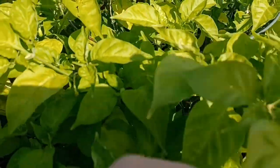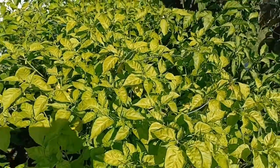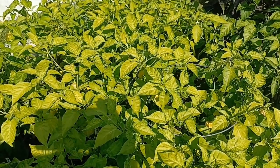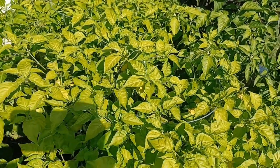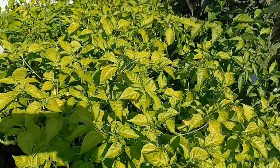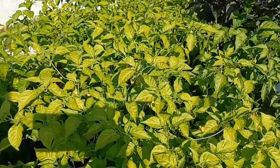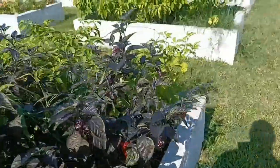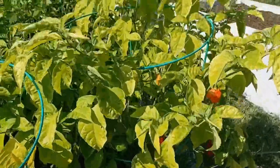Some plants do get burned out. You can see there are a few flowers coming on, but they don't flower as much this time of year when they haven't had proper nutrients. When a plant is completely burned out with no more fruit or flowers, I'll pull it out or use it for overwintering. Plants that are really yellow are actually great for overwintering.